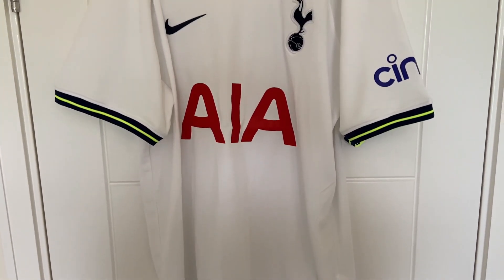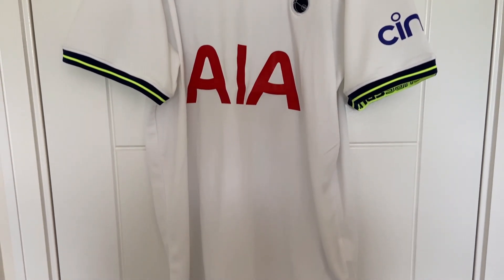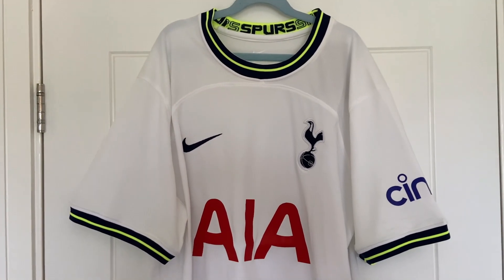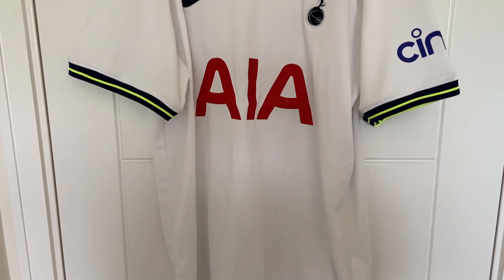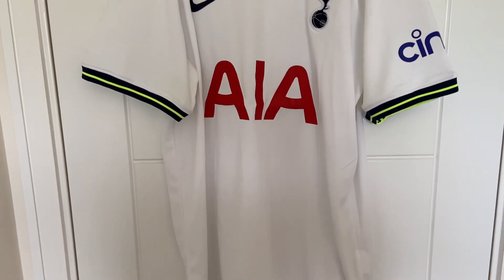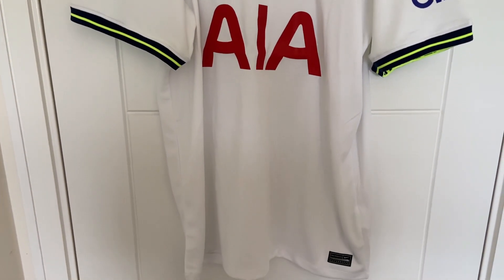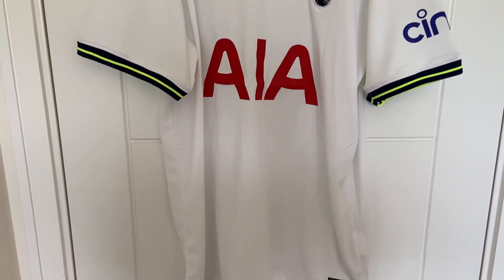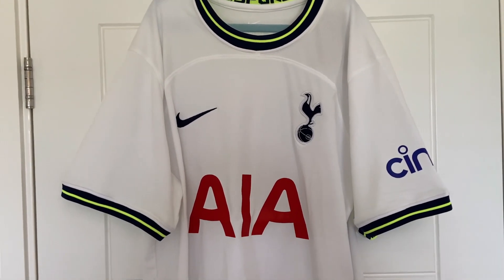So there we have it — the Tottenham Hotspur home shirt 22-23. As mentioned at the start the shirt hasn't been released yet, so we will have another look later on in the year and see how close this one was to the final product. This shirt took 10 days to arrive from DHgate which is absolutely fantastic. Thank you very much for watching — if you are new here please subscribe and like the videos. I hope you've enjoyed it and I'll see you in the next one.